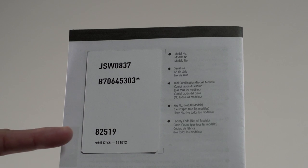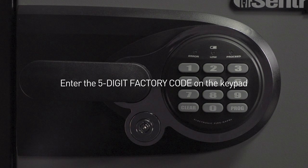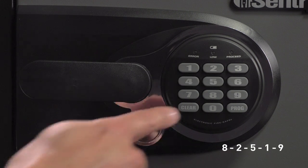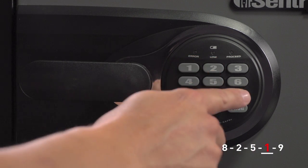Next, locate the owner's manual. A five-digit factory code will be found on the back. Enter the five-digit factory code on the keypad. This safe is set to 8, 2, 5, 1, 9.